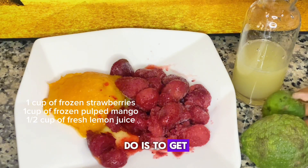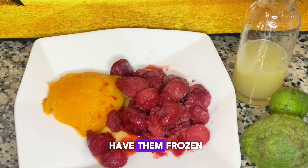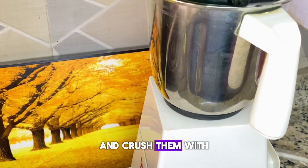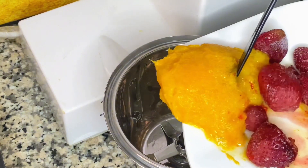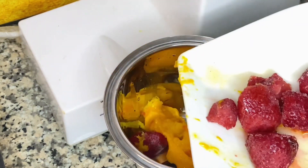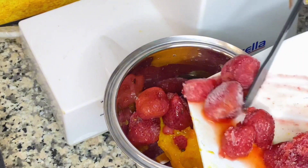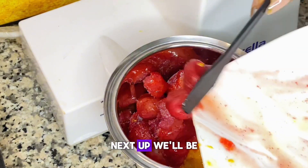First, you have to get a very strong blender because we're dealing with frozen fruits. If you do not have them frozen, you can also get them fresh, throw in some ice cubes and crush them with a very good blender, just like the one I'm showing you already in the video.